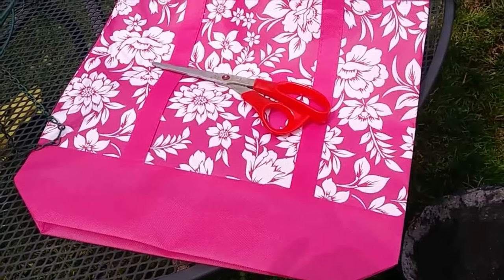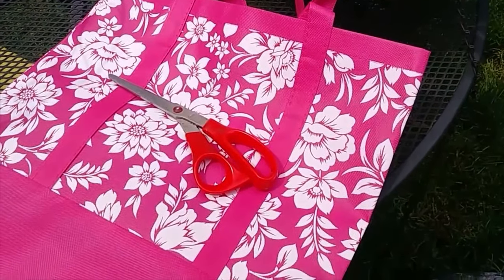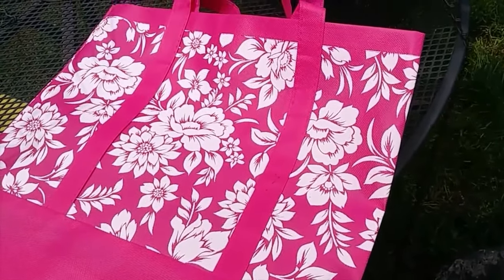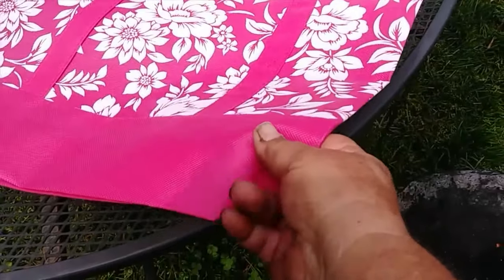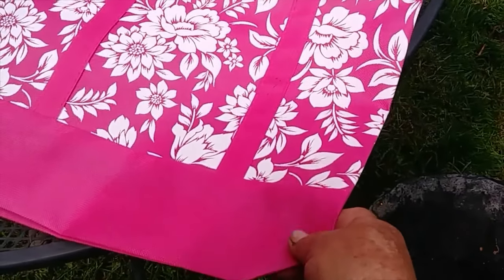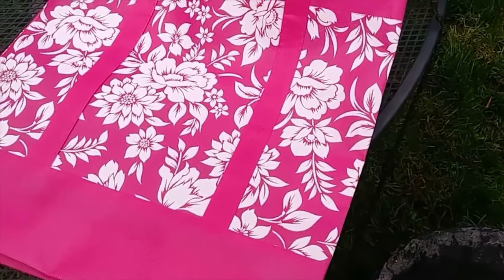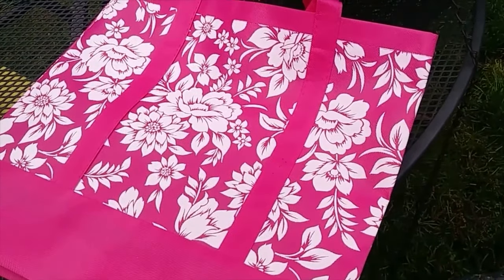For this first one, I'm going to use this shopping bag. I got it for a dollar and I'm going to cut it to fit my basket. It's made out of almost like a tight woven burlap material, so the water will drain through it. If you use plastic, then you have to put holes for drainage. So I'll cut this to fit and I'll show you what I did.